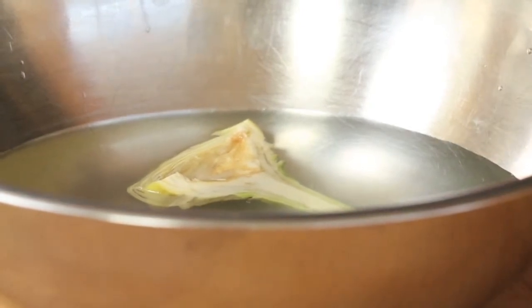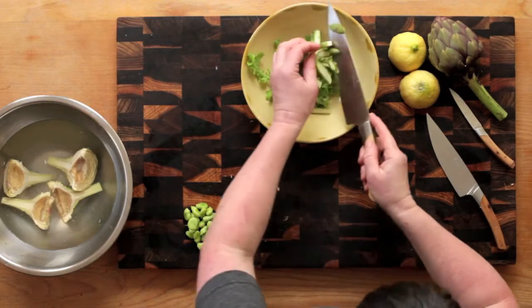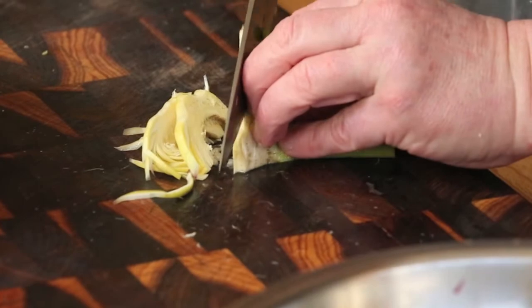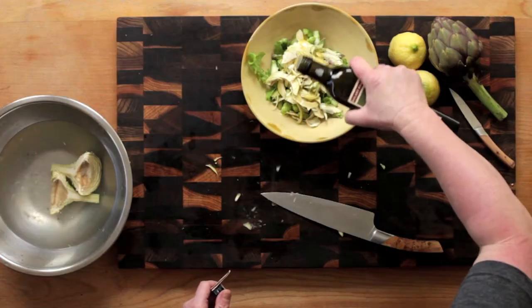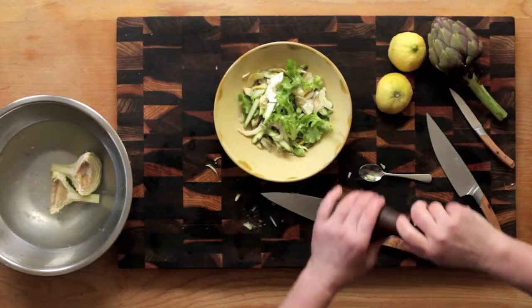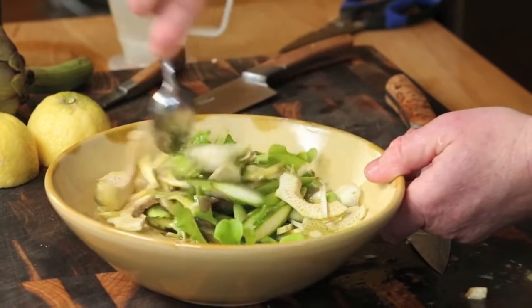A delicious spring salad is made of thinly sliced raw asparagus, freshly podded broad beans, and finely sliced raw artichoke. Quickly dress the salad with the best extra virgin olive oil and a squeeze of lemon, and season to taste. This salad is lovely served with slices of grilled sourdough.